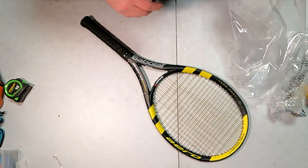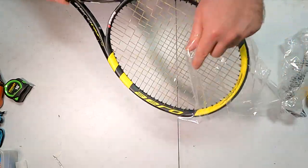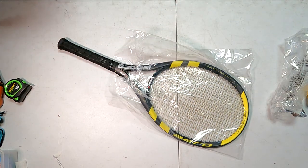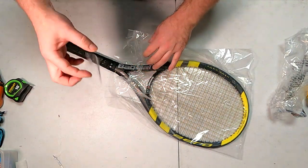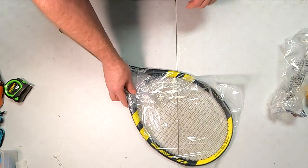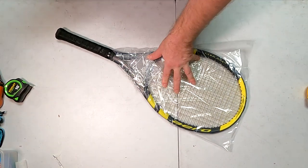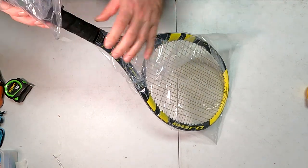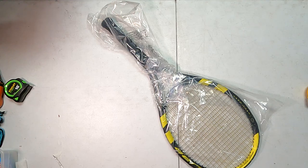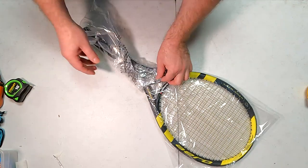First things first, I always wrap everything in plastic. The reason I do that is to keep any moisture off it in case the post office leaves it outside. Also, if I'm packaging it and I get a little tape on the product by accident - that's another reason I use the plastic. I hate getting stuff from sellers where they tape directly on the product, that drives me nuts. And I'm sure it drives customers nuts too, because they probably don't have the same tools we do and just have to pick at it.